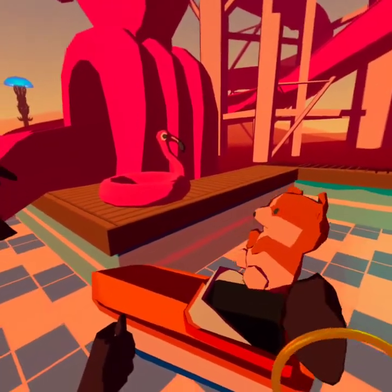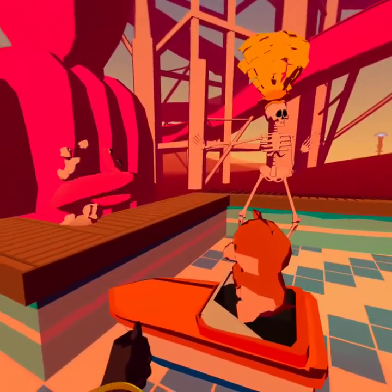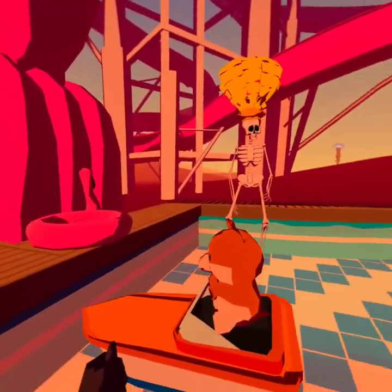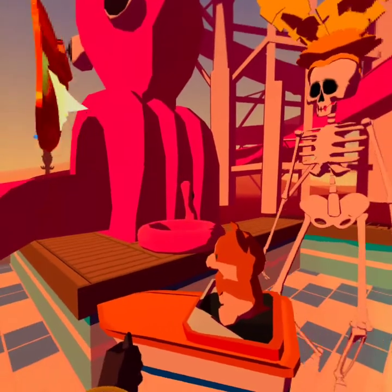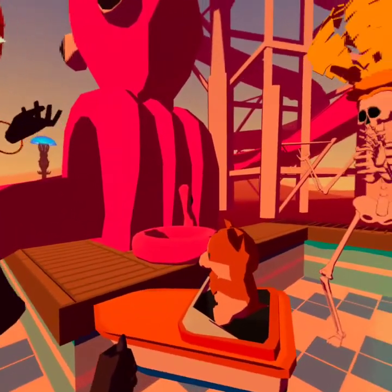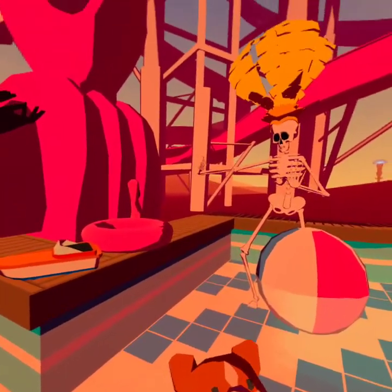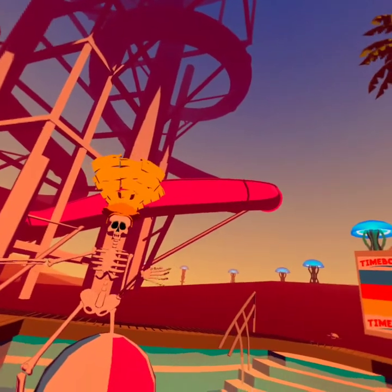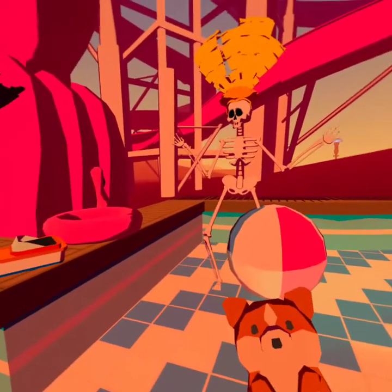Hi there, Crab. I met a talking crab once. He was writing stuff down for a survey or something. I didn't want to answer his questions because it felt like spam or a scam — a spam scam? Yeah, whatever.